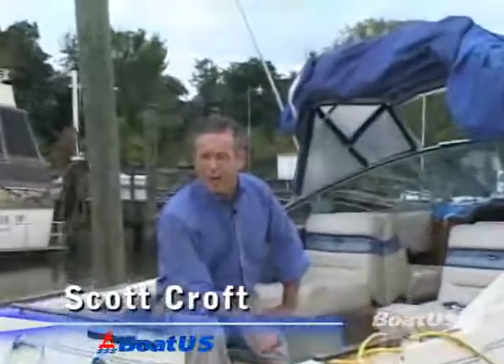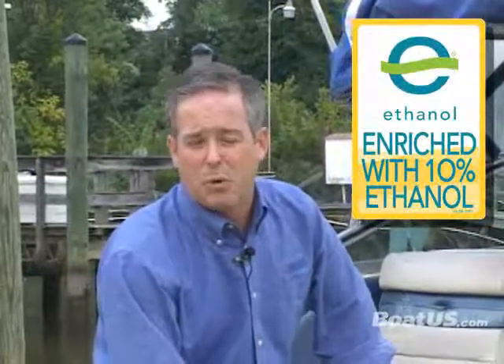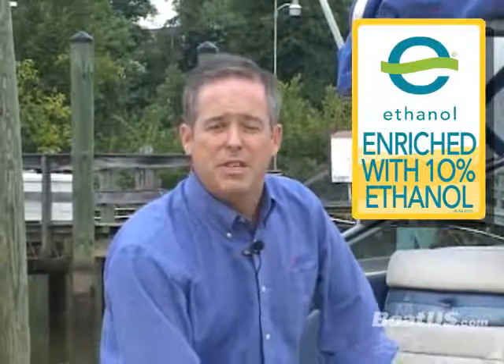Hi, Scott Croft here with BoatUS, and today we're going to talk about ethanol fuel and winterization. A lot of parts of the country are just starting to use E10 or ethanol-laden fuel at their marinas. Today we have some tips largely learned from Midwest marina owners on how to use E10 fuel and how to store it over the winter in your boat.